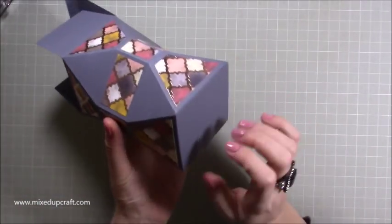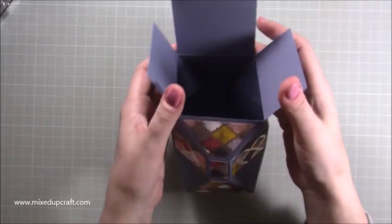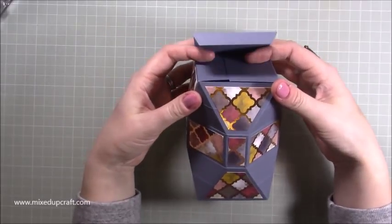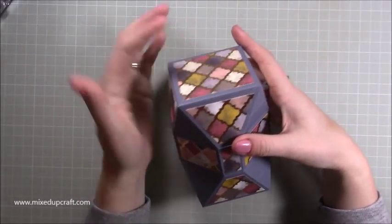It's got four layers on the bottom, so this is perfect for a candle or a nice bottle of perfume, or just fill it with sweets or anything else, and then it closes really nicely there with the lid.